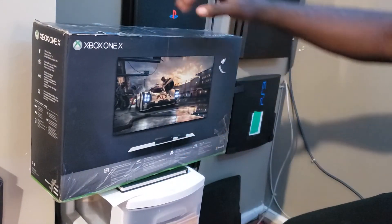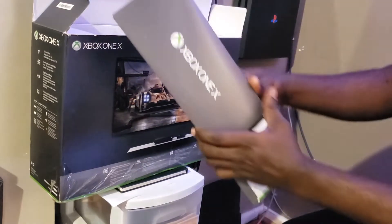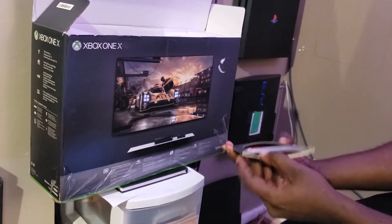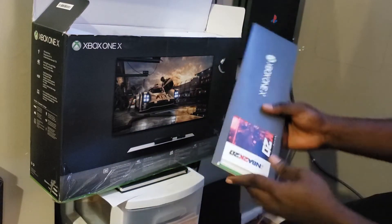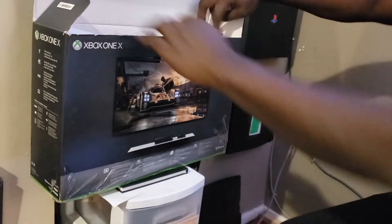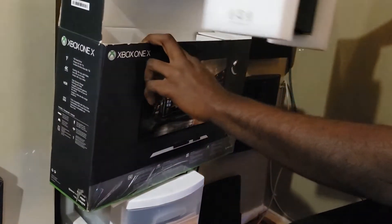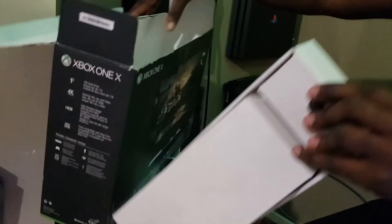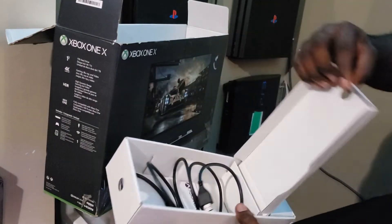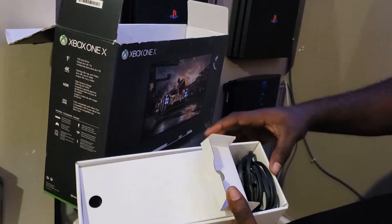The box seems pretty good, doesn't seem damaged that much. Let's open it. There's this thing right here — not too sure what this is for. This is the console — just gonna put this on the ground for a bit. Inside the box there's an HDMI cable, the power cable right here.